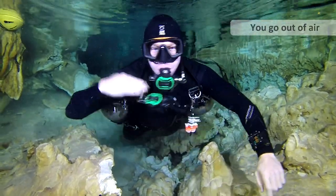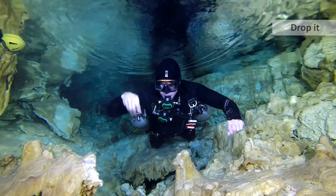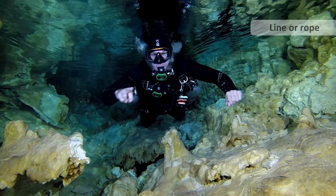This is the I am out of air signal — a slash across the throat. This is hand off your long hose and deploy the long hose. This is 'you, go out of air,' used when practising the exercise. This is drop, which is useful in skills like drop a stage cylinder. This is the signal for line, or it could also be rope. It's useful to combine lots of different signals, like hold the line.